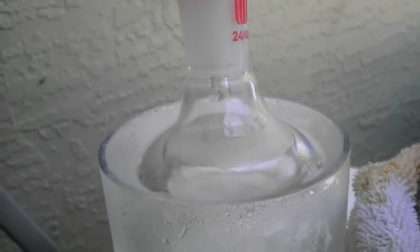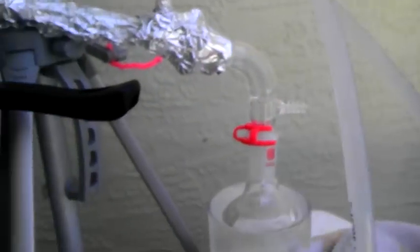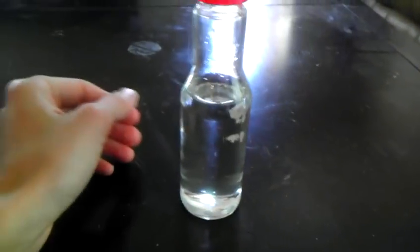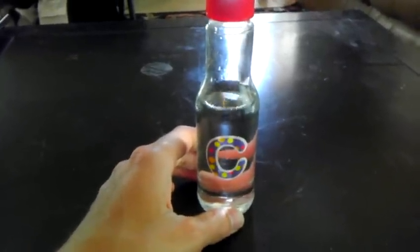Temperature's hovering at about 59 degrees Celsius. I should be collecting about 150 milliliters, so we'll just run for a little bit longer. We're all done and we have about 140 milliliters of pure chloroform.